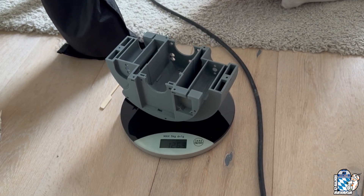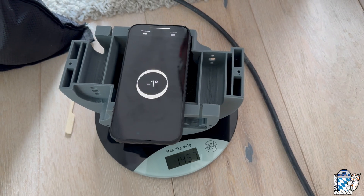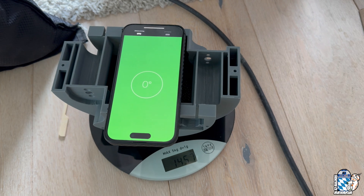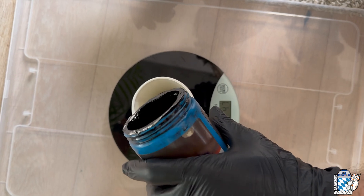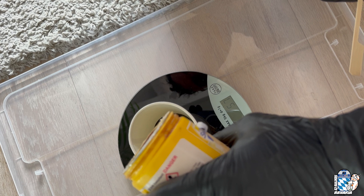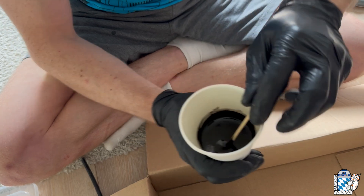Once the lead shot is in, we need to make sure that the body is well balanced. And once it is, pour some epoxy resin over the lead to keep it firmly in place. Make sure the resin is well mixed, and be careful to print the body in PETG or ABS or something similar, because some resins can get up to 80 degrees centigrade hot when cured.